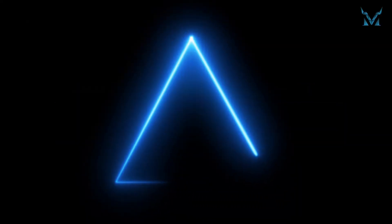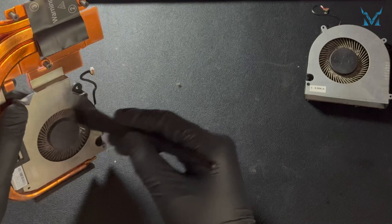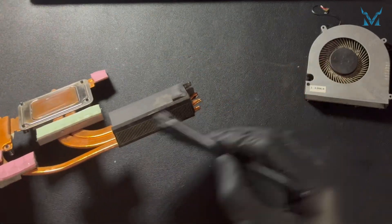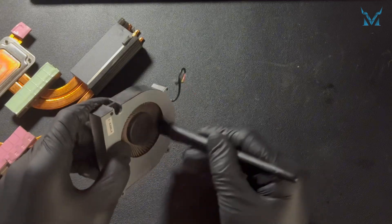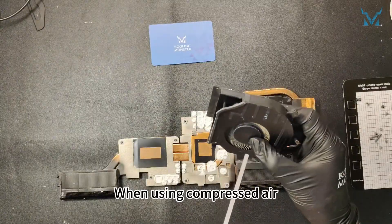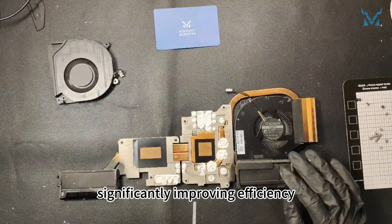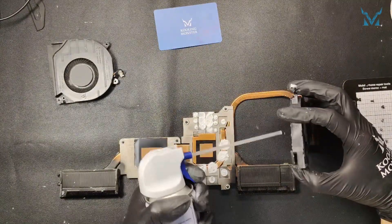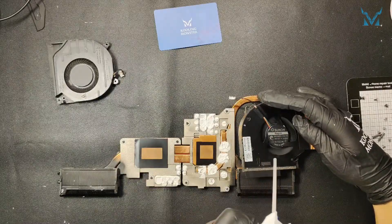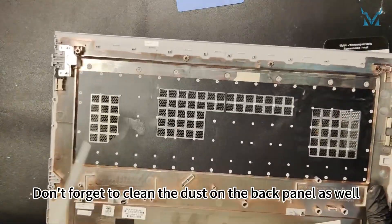Step 4: Clean the fan. Use an anti-static brush and compressed air to clean the dust off the fan blades and the cooling module. When using compressed air, keep a small distance to avoid spraying liquid. Compressed air is especially useful for cleaning fine details, significantly improving efficiency. Don't forget to clean the dust on the back panel as well.